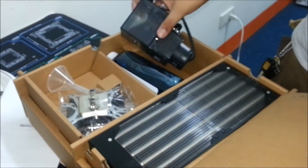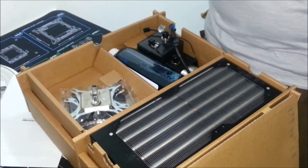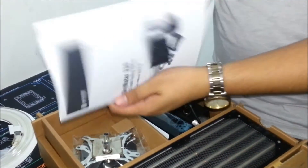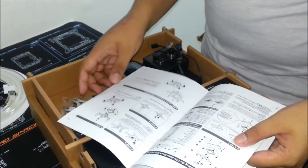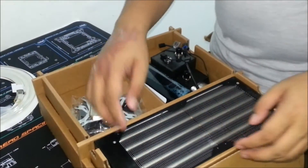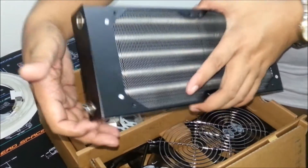So what's inside? We got a free funnel. Let's check the instruction manuals — very easy steps to follow. And here's the 240 radiator.